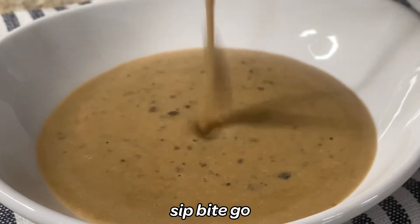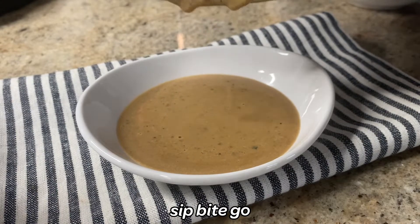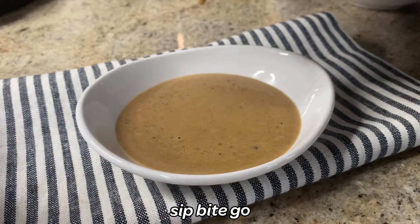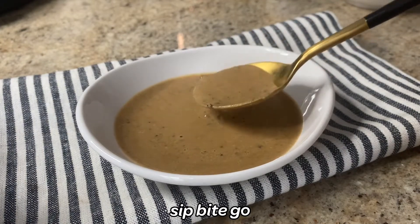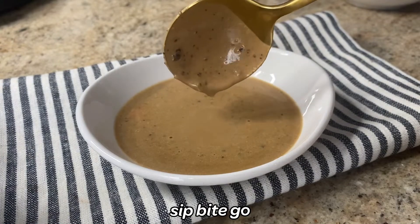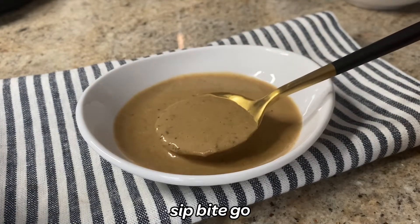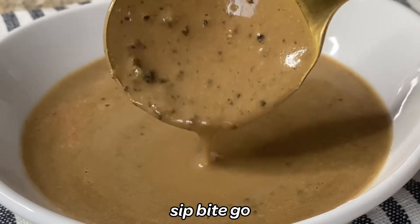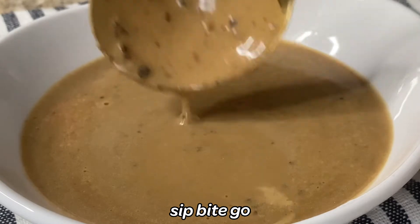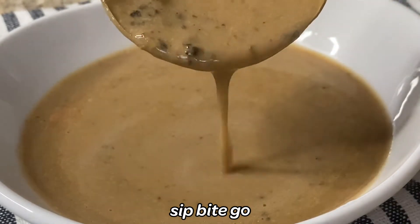A little bit of this creamy peppercorn sauce for steaks, beef dishes, or sous vide cooking will really go a long way. Just serve a little drizzle and that delicious bite of peppercorn and creamy sauce will mix all together — it's going to taste good on anything. I like it on short ribs cooked sous vide style, on steaks, and it's even good on chicken.